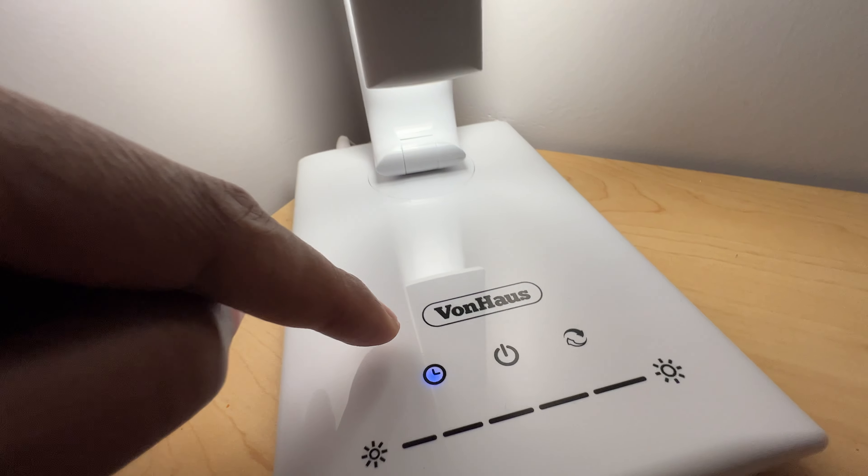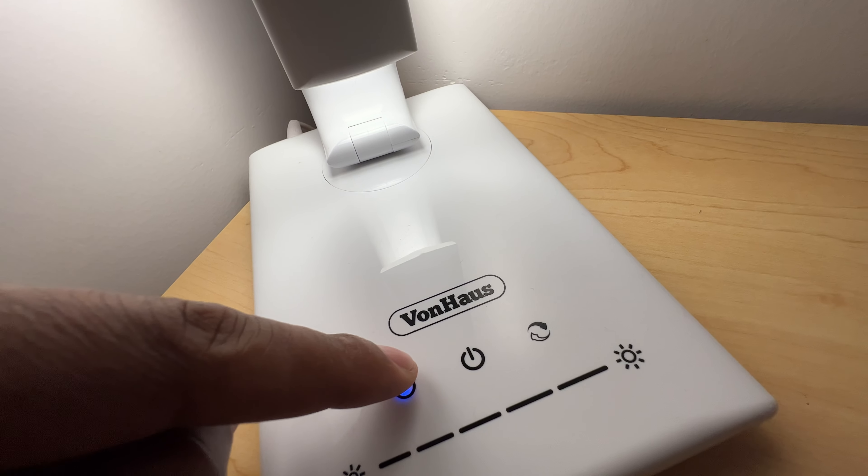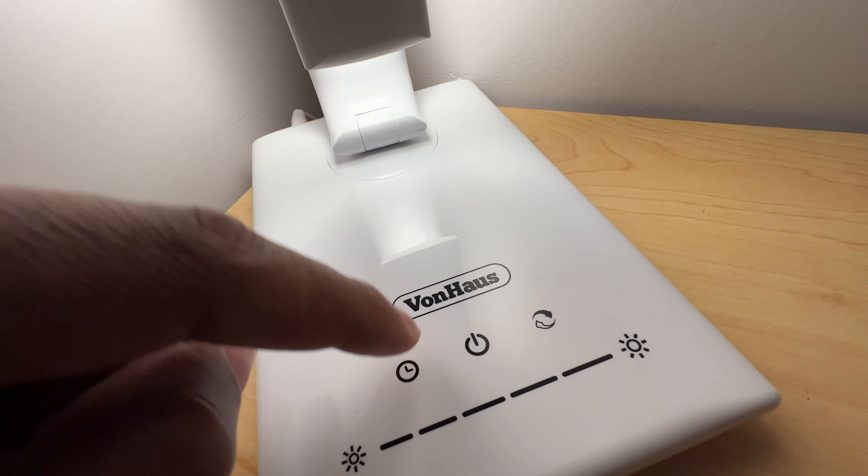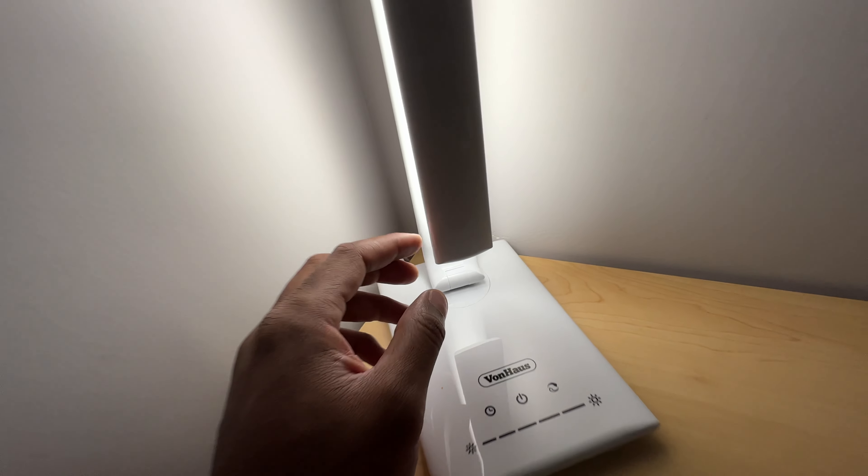Right here is the timer button. You press this, it's a timer, and the light will eventually go off on its own so you don't forget to turn off the light. There are a couple of settings here — make sure you read your instructions.